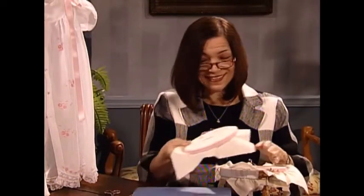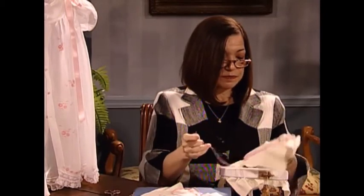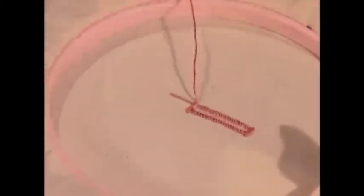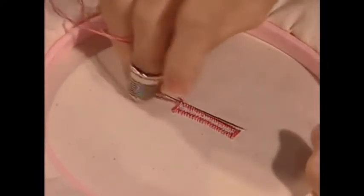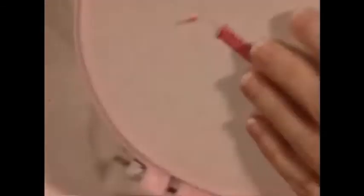So now that that's done — it wasn't very hard, was it? For the back side, simply take your thread down and bring it through the stitches on the back to tie off. And that's really all there is to it, Martha.